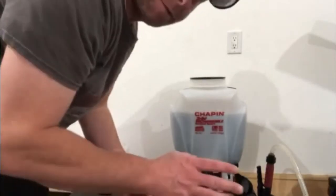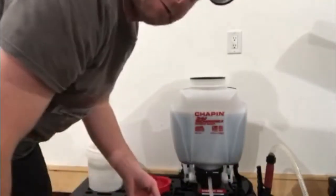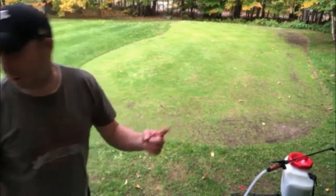All right, so that's added in. I'll take this outside, give it a good shake. I'm going to leaf blow the putting green quick — I'll show you guys, it actually doesn't take long. Then we'll spray this down and see what happens. All right, so that's all loaded up, just got to give it a shake. I'm still going to leaf blow this quick to clear it off, and then we'll spray it. Let's go.